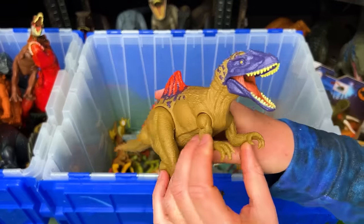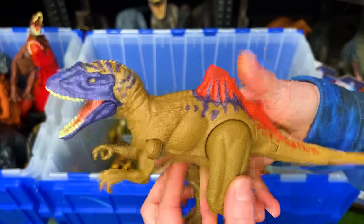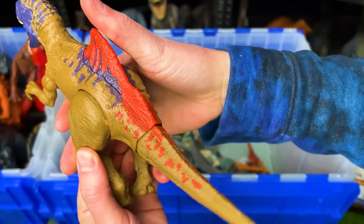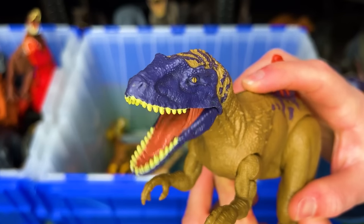Here's a dinosaur figure that I don't have that many of. This is a Concavenator. It's got a huge spine on its back that you can press to swing its tail back and forth, plus there's an action button on the front of its back to chomp its jaw open and closed.